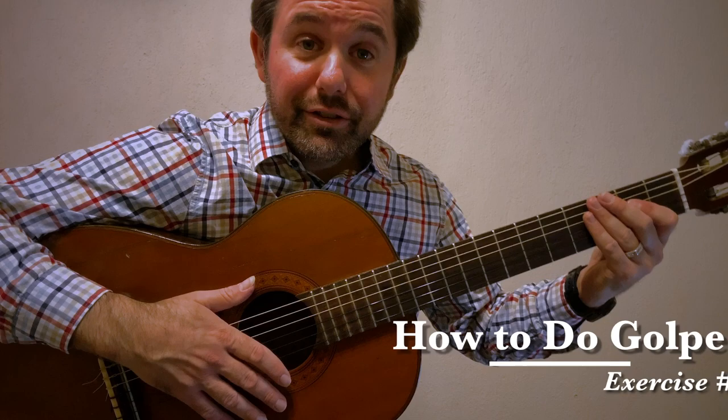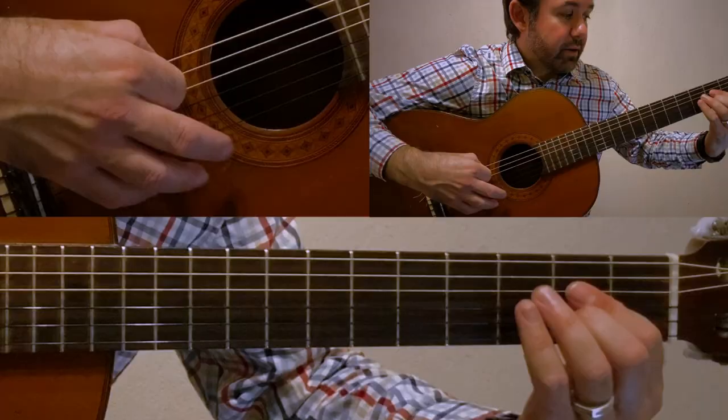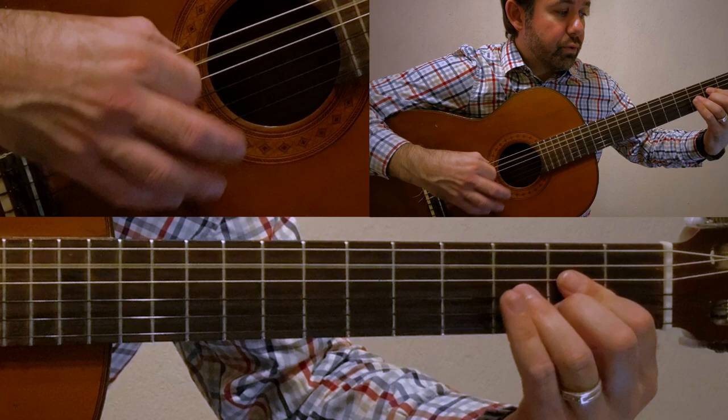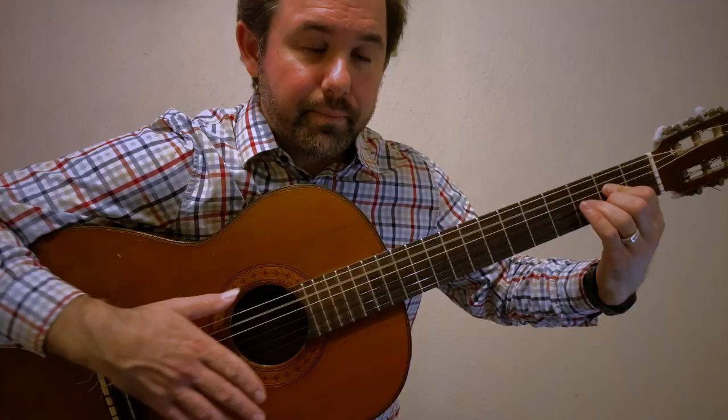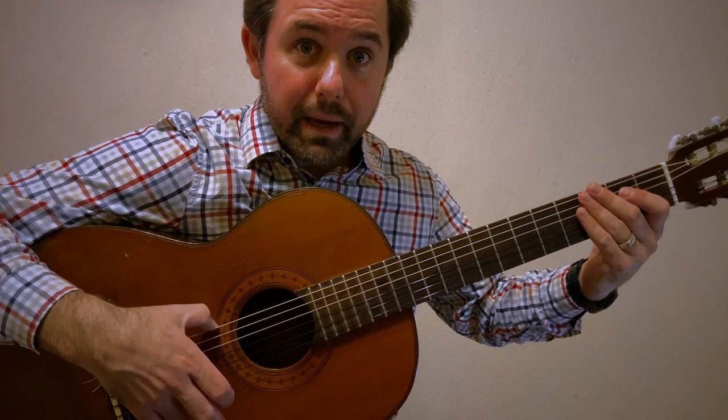For exercise number three, we're going to mix it up a little bit on the left hand fretting fingers and add a hammer-on from the second fret to the third fret as we're striking down with the index. We're going to do that for every single note that we strike — and of course, we're going to combine our golpe at the same time on the same accents: three, six, eight, ten, and twelve.